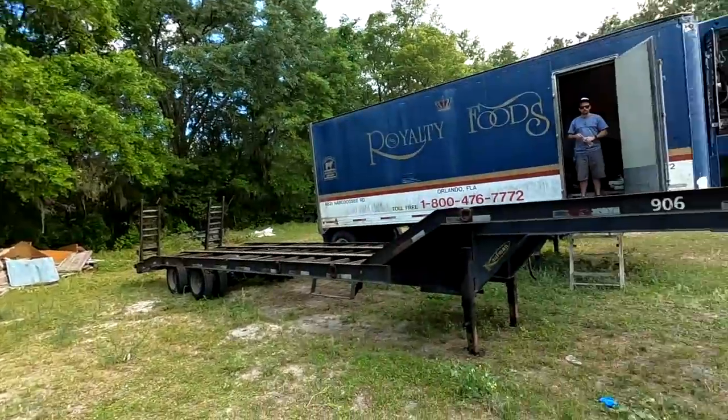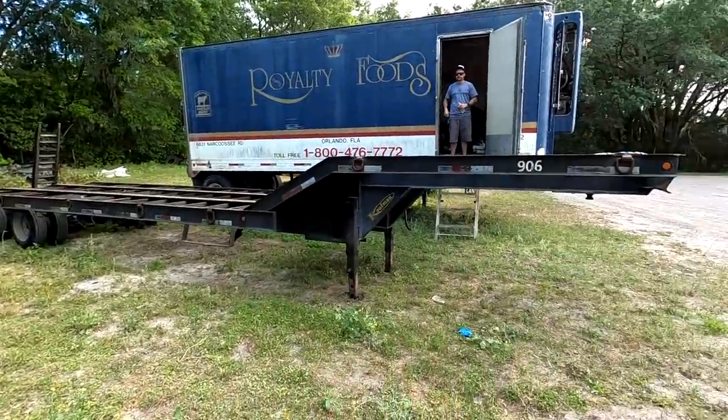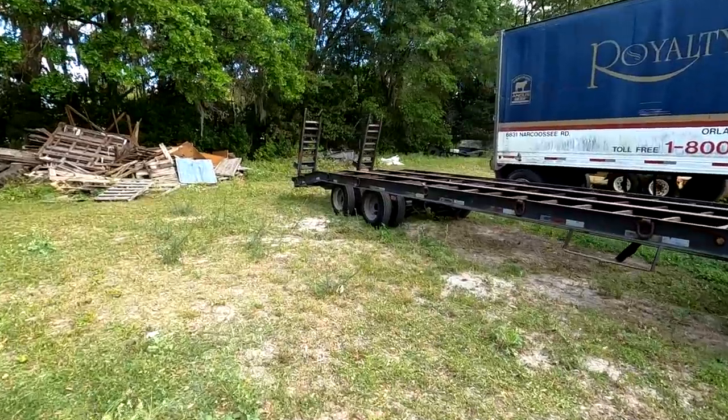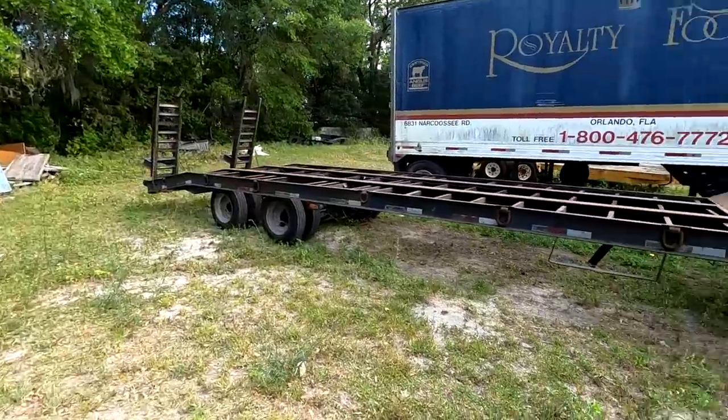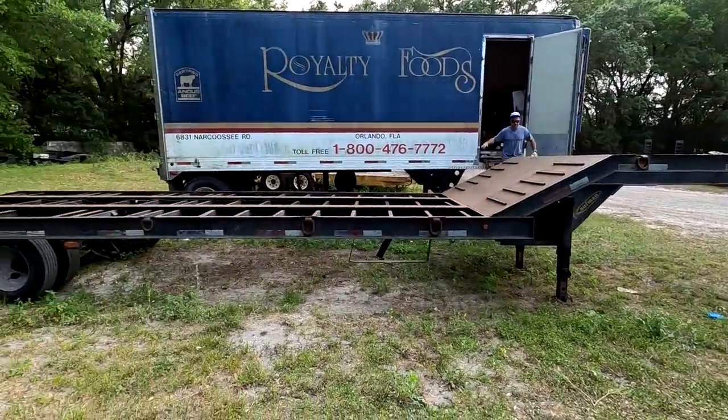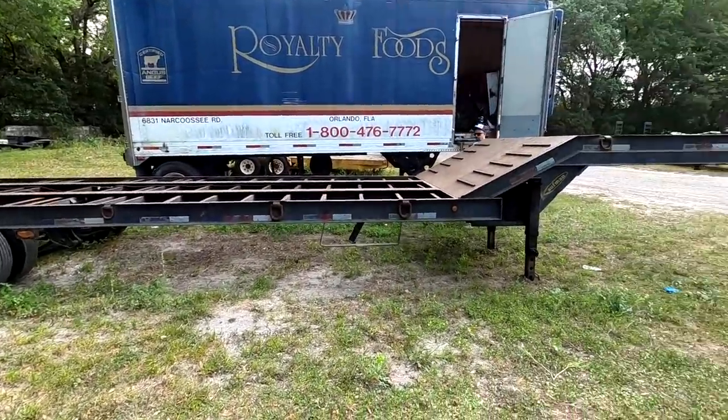Hello everyone, welcome back to the channel. Hope all of you are doing okay with everything going on in the world right now. We're trying to make the best of it — and what better way to do that than spend money. I picked up our trailer that we're gonna be pulling behind the cab over, that's gonna be hauling the flat nasty and our side-by-sides and all that good stuff. She needs some work, but here it is.